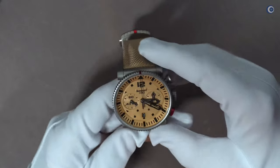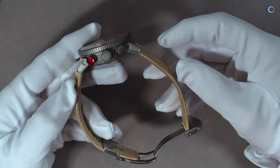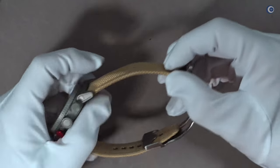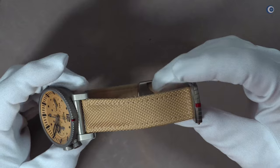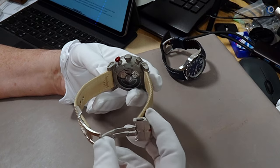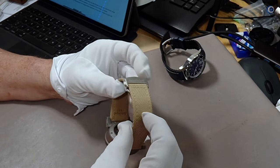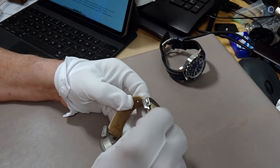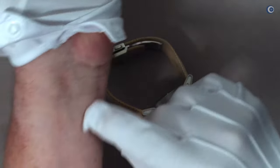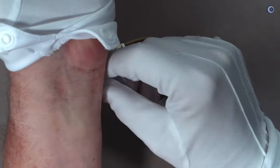Ich könnte das Band enger einstellen, aber dann wäre es nicht mehr komfortabel. Ich bräuchte also im Prinzip zwei unterschiedliche Bänder, um meine persönliche Länge richtig einstellen zu können. Das ist ein Problem, das ich bei Faltschließen bei Stoff- oder Lederbändern häufig habe. Weswegen ich Dornschließen grundsätzlich bevorzuge – bei der Dornschließe liegt die Schließe vielleicht etwas seitlich am Arm, aber es stört nicht. Wenn aber der Schließmechanismus um die Armbiegung herum geht, dann stört es.